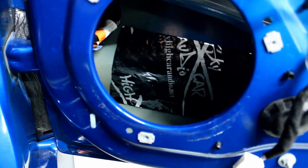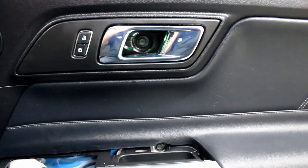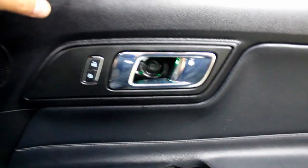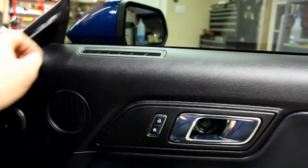Before putting the speaker in, I decided to put some sound deadening inside, and I'll put little pieces outside as well. You don't need to cover the whole door — just enough to keep the rattling down.